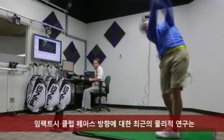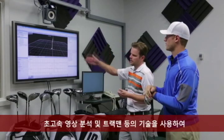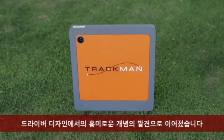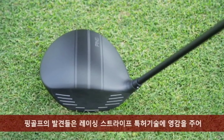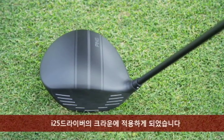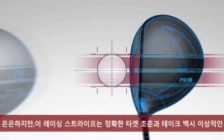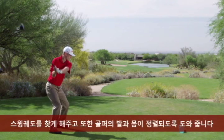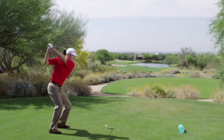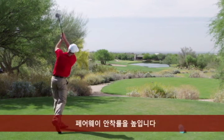Our latest research into the physics of club face orientation and impact, using technologies such as high-speed motion capture and TrackMan, led to an exciting concept in driver design. Ping's findings inspired the patented technology of racing stripes on the crown of the i25 driver. While subtle, the racing stripes help aim and deliver the face accurately, guide you in taking the club back on the desired path, or assist in aligning your feet and body. Ultimately, this will make you more consistent and help you find more fairways.